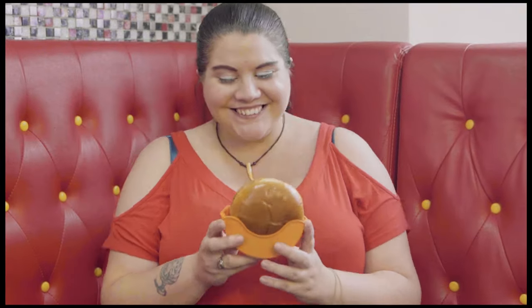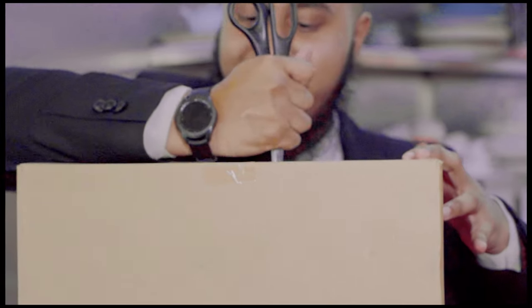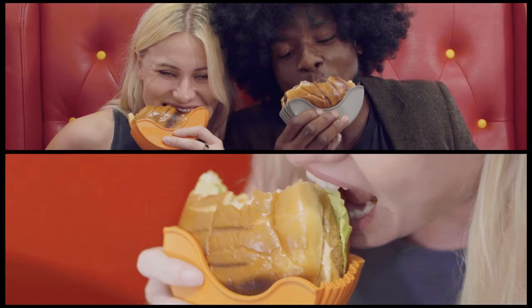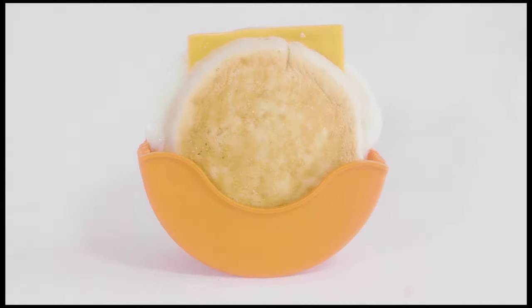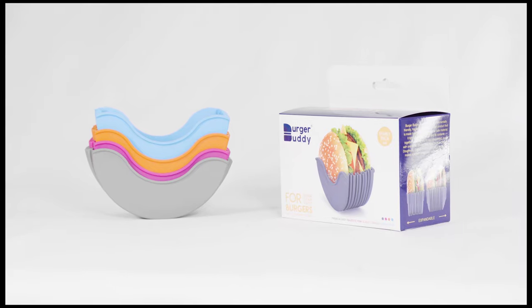The unique and hygienic Burger Buddy is what your restaurant has been waiting for — a brilliant way to stand out from your competitors while adding the wow factor to your customer experience. Other food items like bagels, donuts, English muffins, and so much more also make a perfect companion for Burger Buddy.